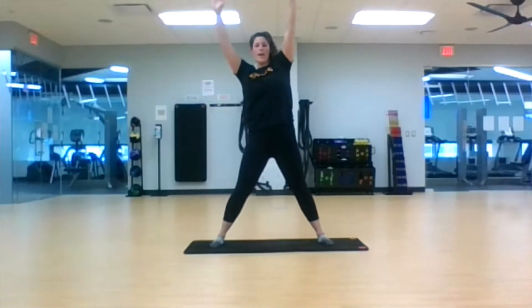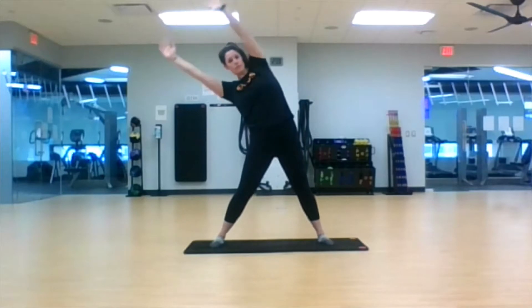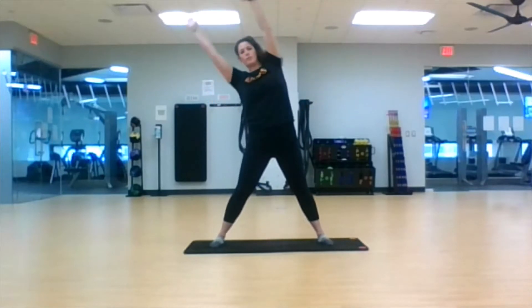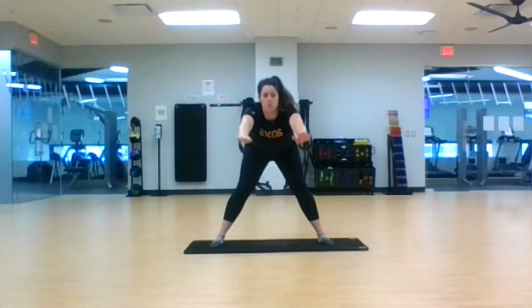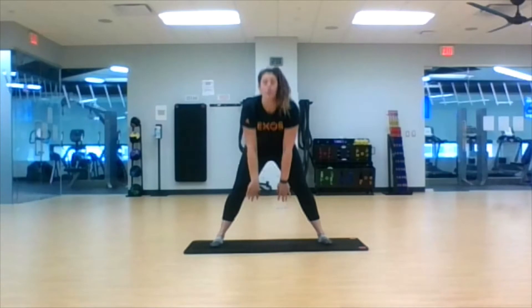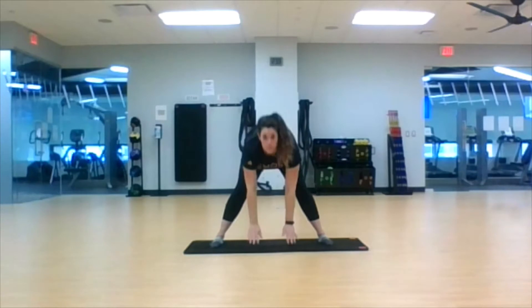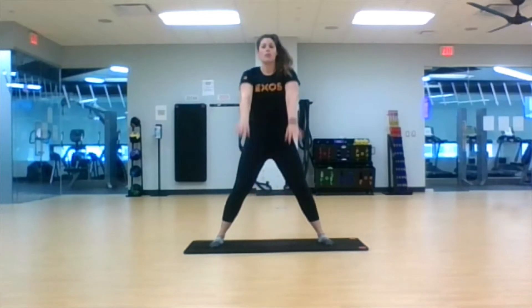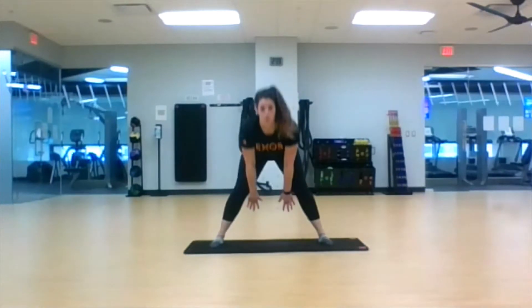Now just from side to side — push that hip, and then those arms and our upper body go towards the other side. One more to each side, and then we're going to do our three-way point in this wide stance. Push the hips back, arms are straight, push the hips back, fingertips to the ground, push the hips back, arms and fingers all the way through the thighs. Keep it going — hips back, arms straight, to the ground, through the legs.